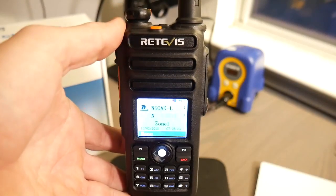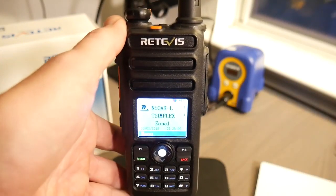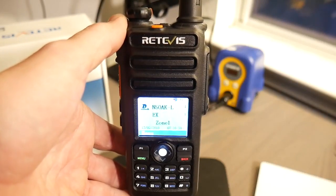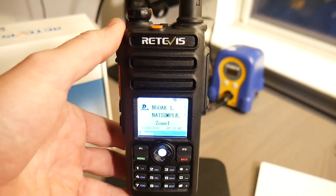We're going to hop to the bench here and check this radio out to cover the pros and cons. Introducing the RT82. Please visit their website at www.retevis.com for any specifications beyond what we cover today. A big thank you to Retevis for providing this DMR handy talkie for our review and demo today.